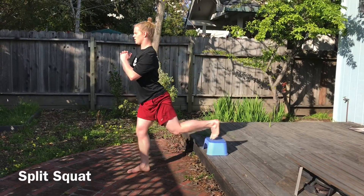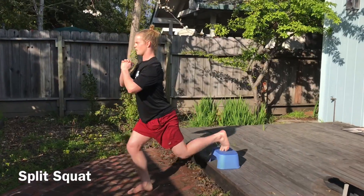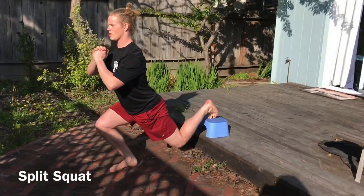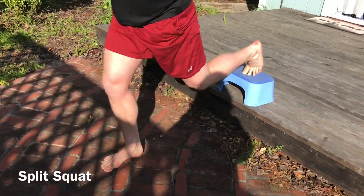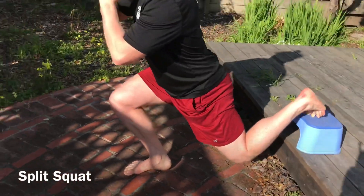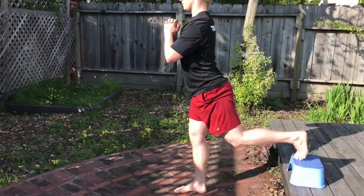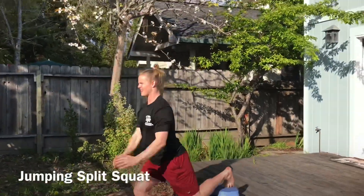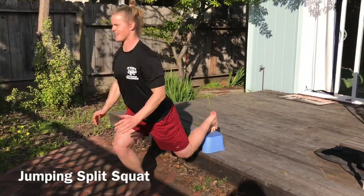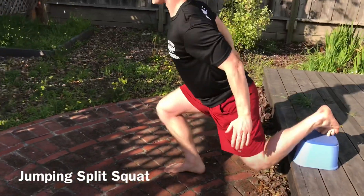One of my favorite single-leg workouts typically done with dumbbells in the gym is the Bulgarian split squat. You put the back leg up on an elevated surface and come down like you're doing a lunge. If this is too easy with bodyweight, you can make it more of a plyometric workout where you're jumping and being more explosive. This will definitely get your heart rate up and is great if you're looking to do cardio or some sort of circuit training.